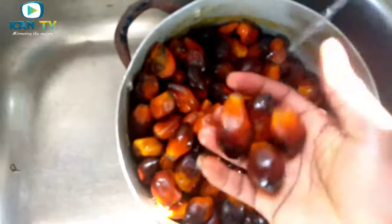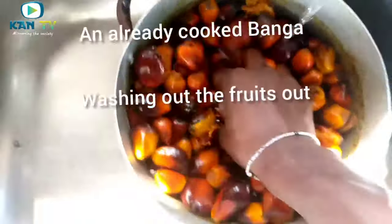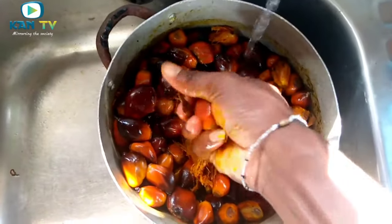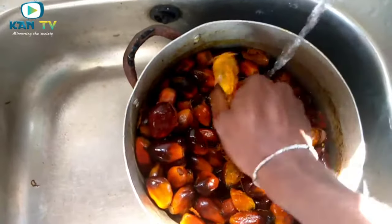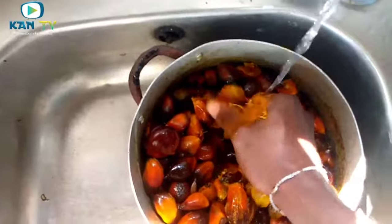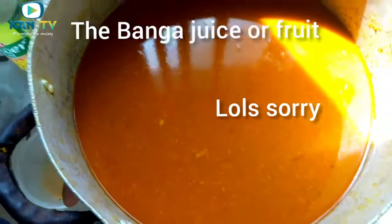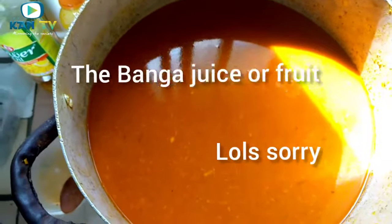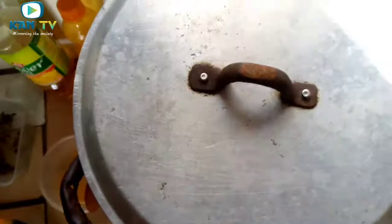This is our cooked banga. What you do now is squeeze it. You can see the process I am doing. Actually, if you have a mortar, you can pound this, but in my case I don't have a mortar, so I am using my hand to squeeze out the fruit. After you have washed out the fruit from the banga, this is how it looks like. We have to leave it here until it boils. It takes a whole lot of time to get thick, so we just cover it for some minutes for it to boil.